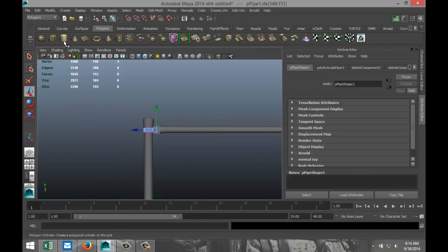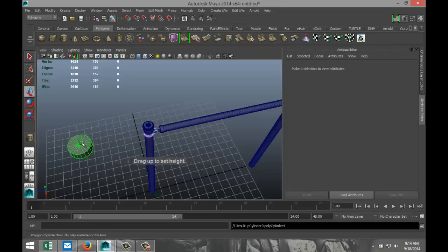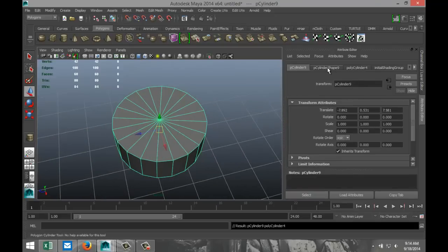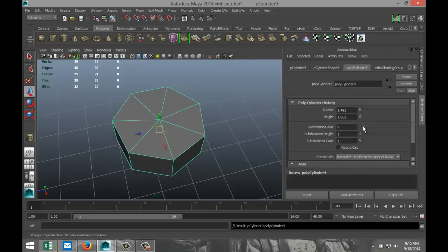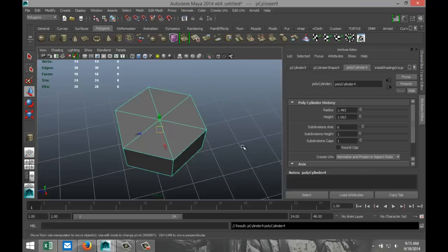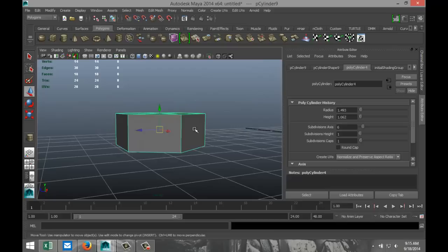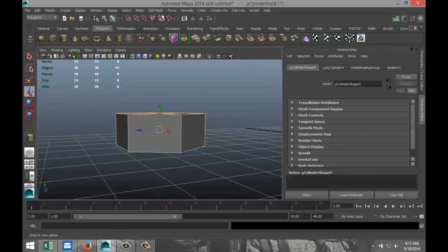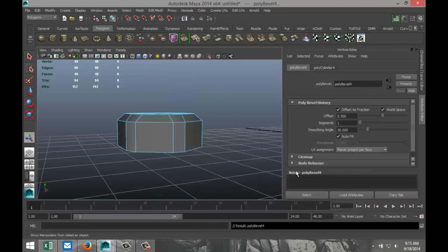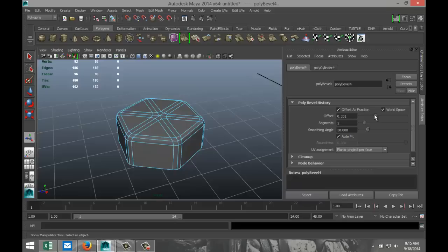Next, we are going to create a polygon cylinder again. Drag that out, pull that up. Hit F to zoom in, and we're going to decrease the number of subdivisions. We're going to bevel it a little bit — right-click, edge, drag select the top here, Edit Mesh and Bevel. That's a bit too much, so we're going to make that a bit sharper.